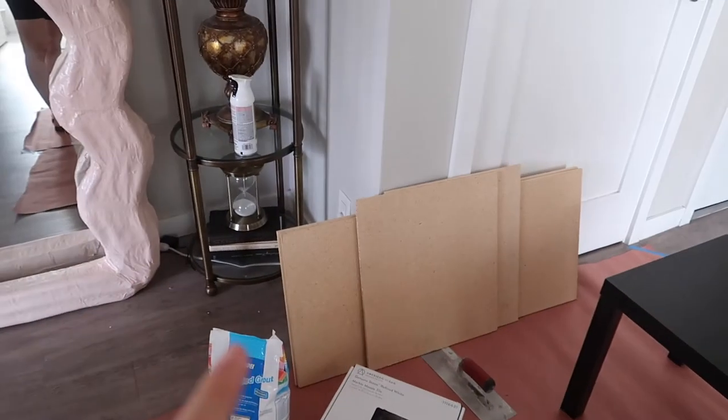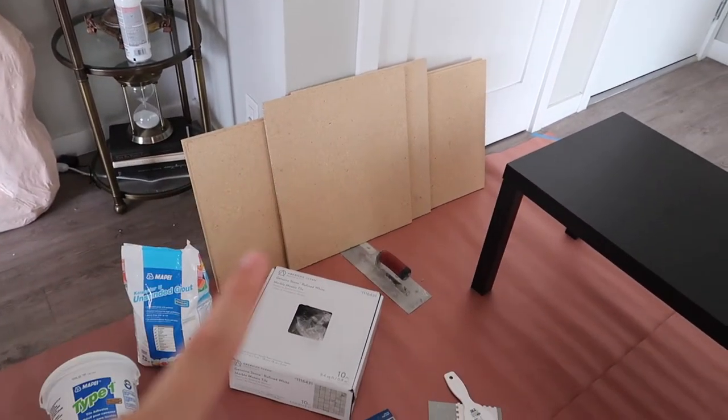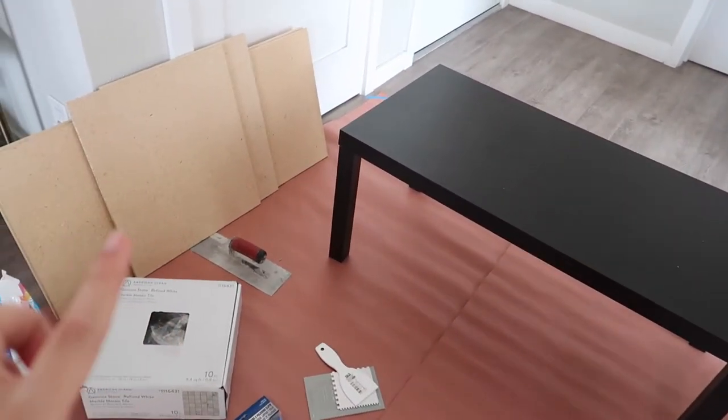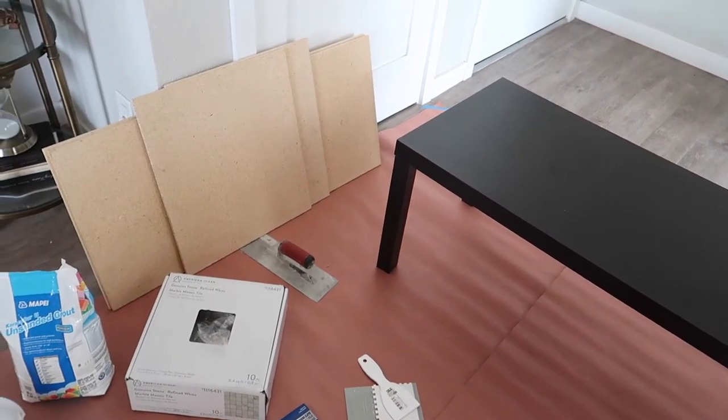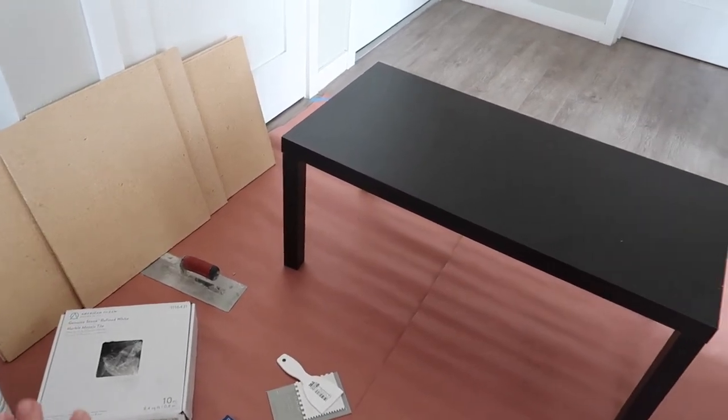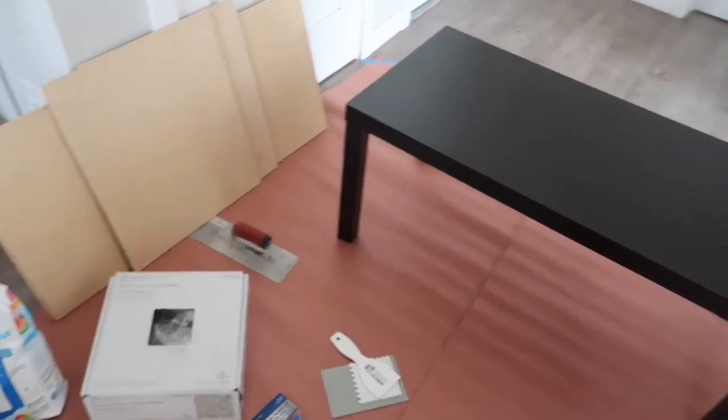We got this piece of plywood at Lowe's and we had them cut it to the correct measurements. Make sure you tell them to cut on the outside of the measurement because apparently that matters — otherwise it adds about an eighth of extra and then you'll get your measurements wrong.